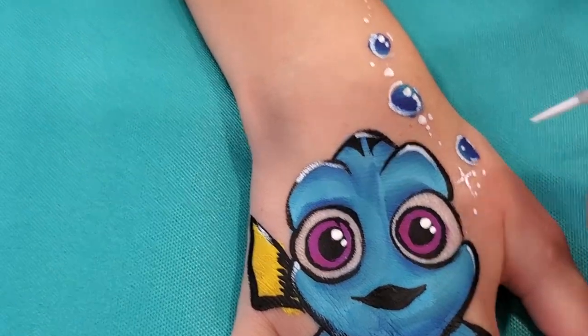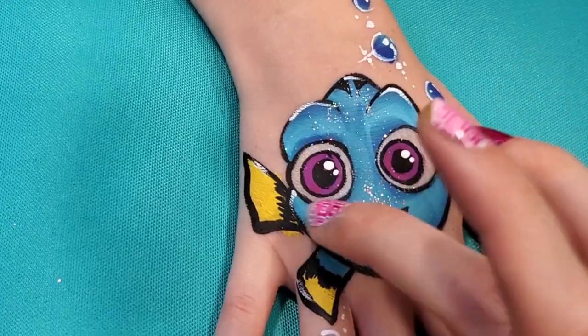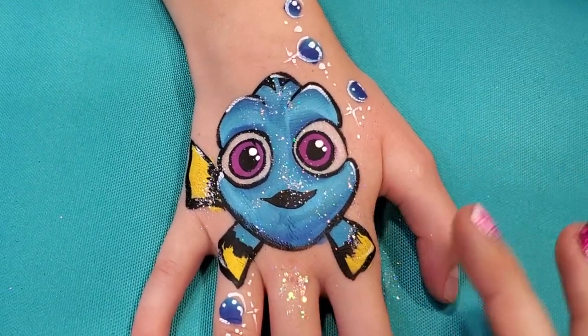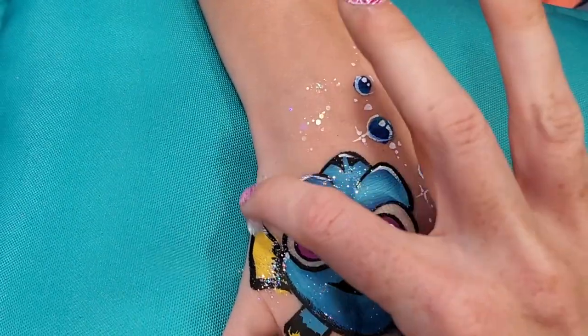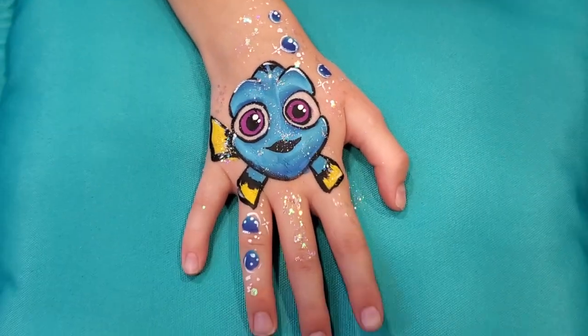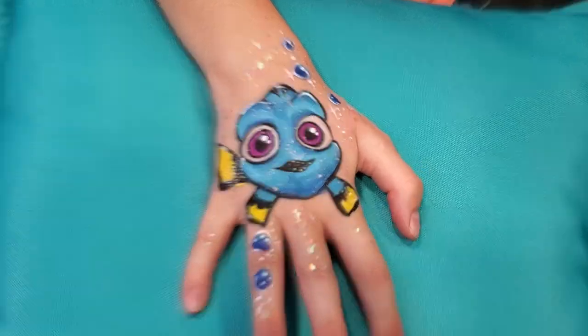We're going to do some little sparkles. Let's put on some actual glitter because that's awesome — chunky glitter is perfect on Dory because that just looks really nice and underwater. One of the things I love about painting on hands: can you wiggle your fingers for me? Oh, and look — Dory is swimming! Her little fins are going.